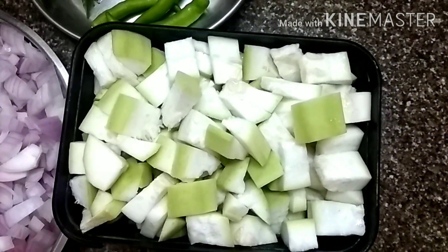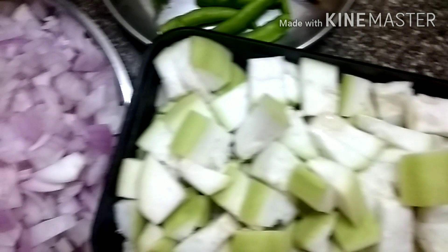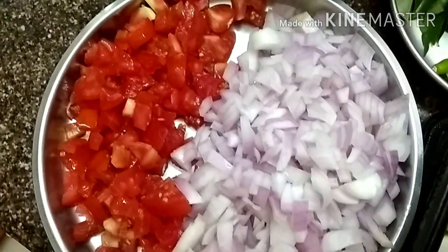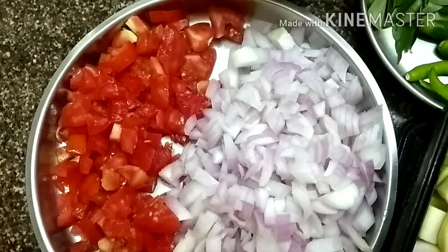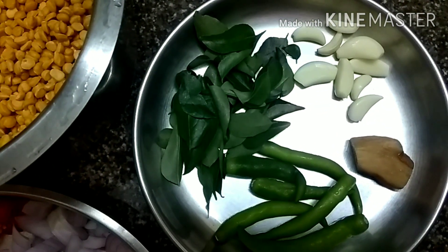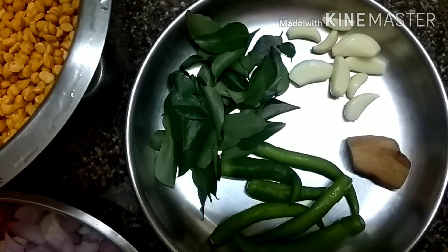Hello friends, welcome to Jyoti Kilika's channel. Today with my breakfast I am going to make lauki chana dal sabji. What you are seeing is lauki or bottle gourd, 500 grams cut into pieces. For that you need 2 onions and 2 tomatoes cut as shown, green chillies, curry leaves, few garlic and a piece of ginger.